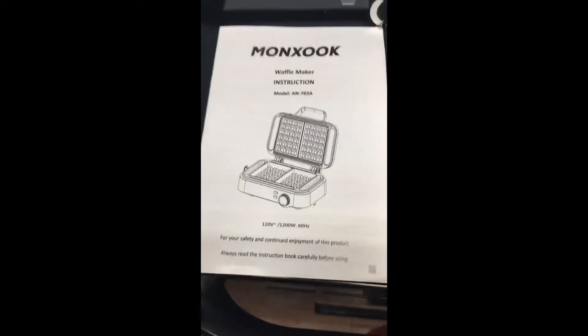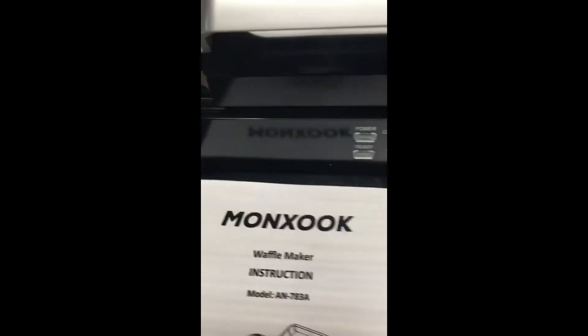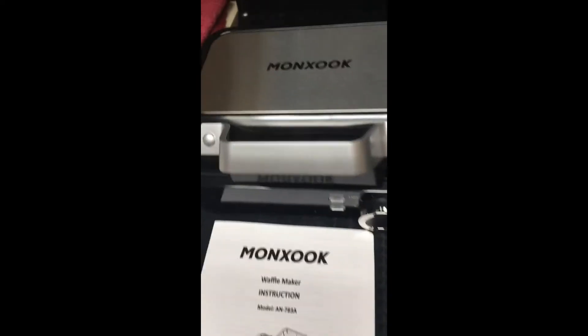I thought it would be easier for me to show you in a little video as opposed to just putting up a bunch of pictures. This is a great waffle maker. Over here on the side it has a lock — see that lock? It locks right there and quickly unlocks for convenience. Steady handle, very strong handle.